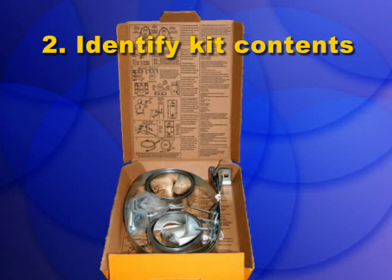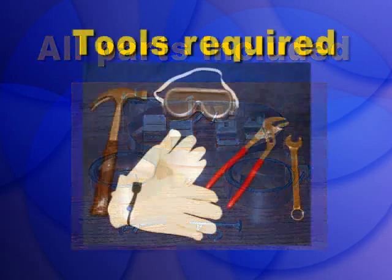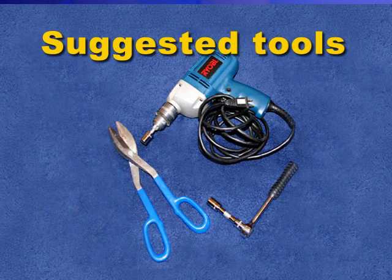Step 2: Open your kit and familiarize yourself with its contents and basic instructions. We will demonstrate each step to show you how easy it is to secure your water heater. A drill is not necessary, but will make it easier.